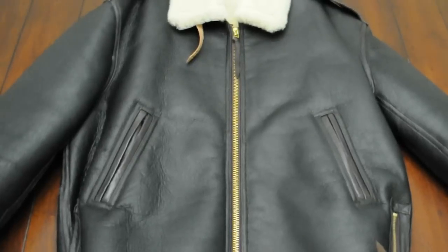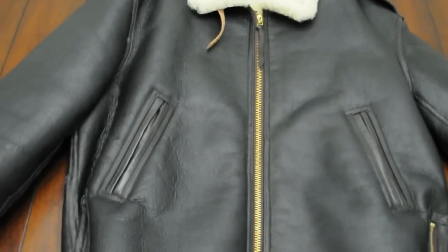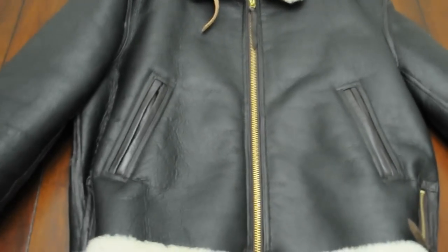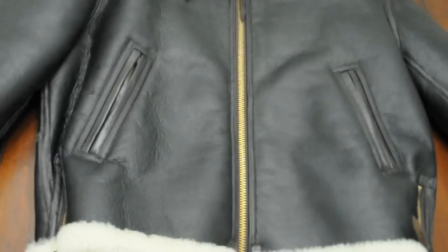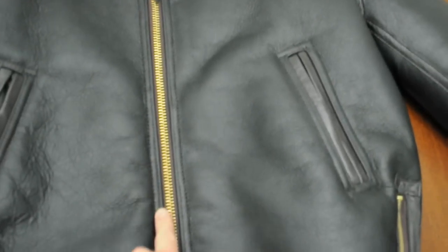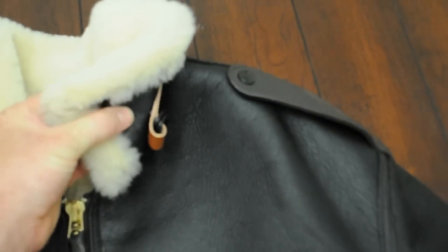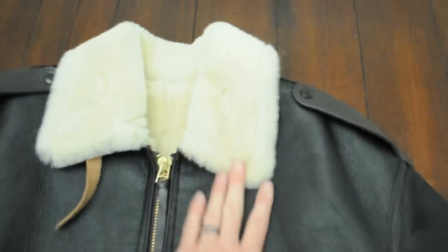This is the B6 jacket, a leather jacket, and this is a medium weight — a step up from the G1. This is very warm; you could wear this in very cold weather with no problem. The leather is made of all sheepskin with goatskin reinforcements on all the seams, and it's a hundred percent sheepskin. Along with the fur, it's just one solid piece of leather — you've got the actual leather skin and then the fur attached to it. It's all the real deal, all one piece.